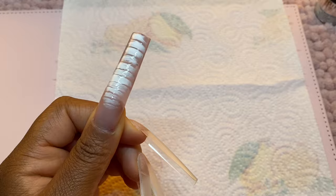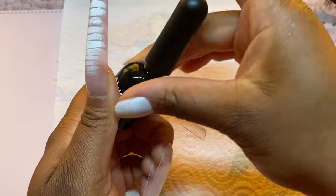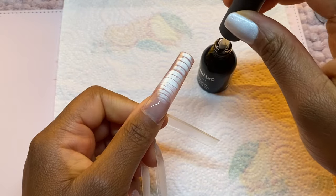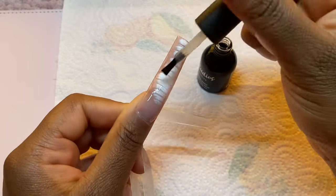Here is how that nail is looking once it is fully cured under the UV lamp — absolutely gorgeous. Now I'm going to finish this nail off by applying the top coat from Didier Lab all over the nail and then giving it a final cure for 60 seconds.